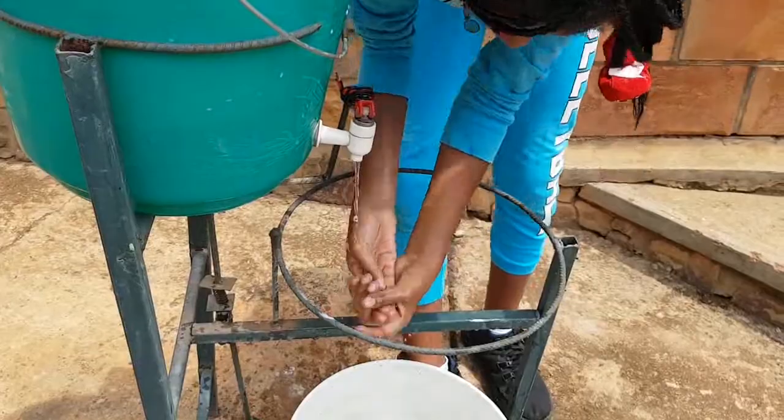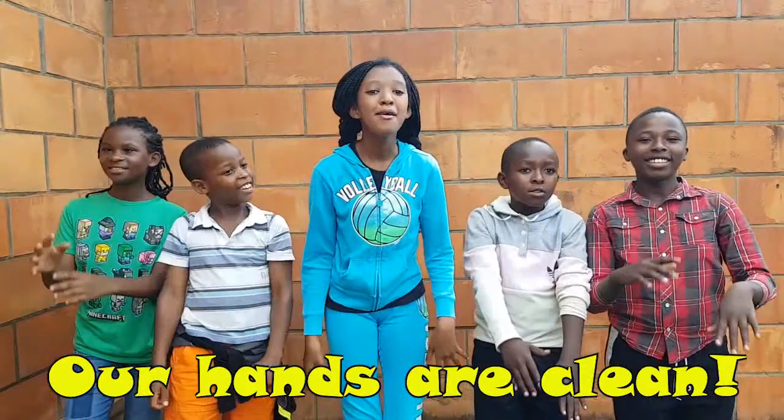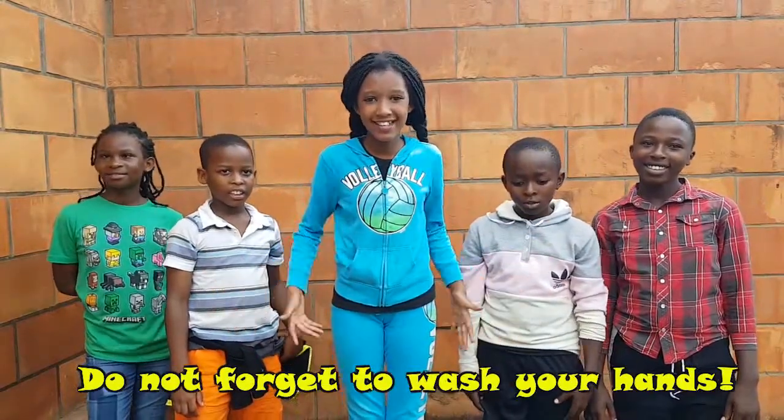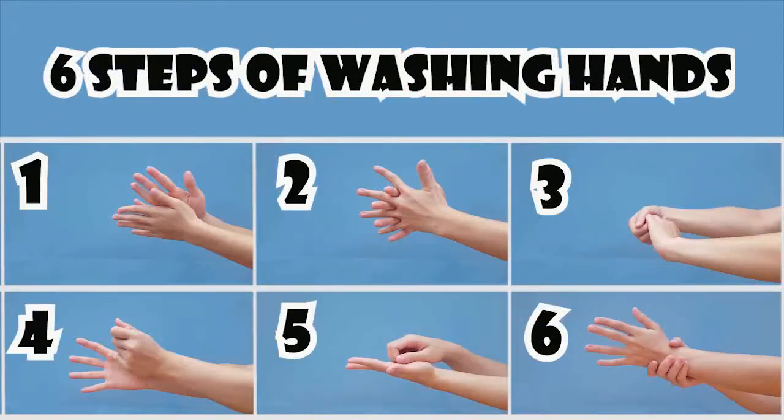To be clean, our hands are clean! My friends, do not forget to wash your hands! Remember, sing the Happy Birthday song two times while washing hands.